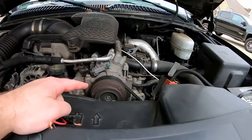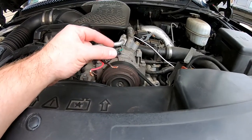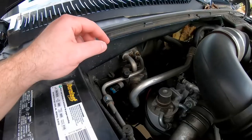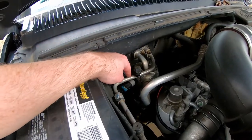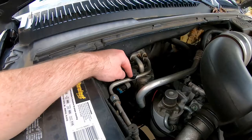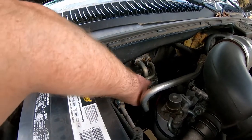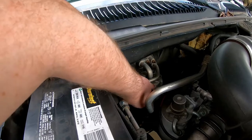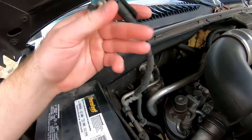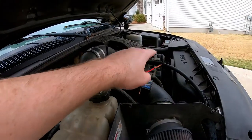You guys can see we have the air conditioning on but the clutch is not spinning at all - it isn't engaging or disengaging. What we're going to do, you guys can see it right here, there is an AC pressure switch - I believe it's the low pressure switch. What we're going to do is take out this harness right here, it's part of the evaporator system, and see if we can actually put a test cable through there and get the AC to engage.